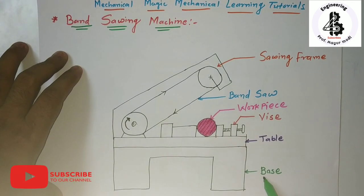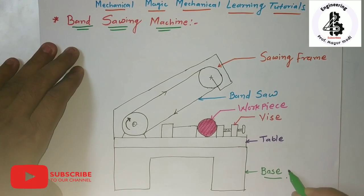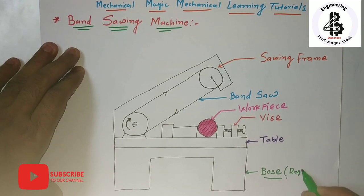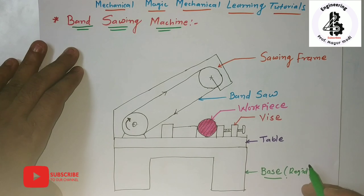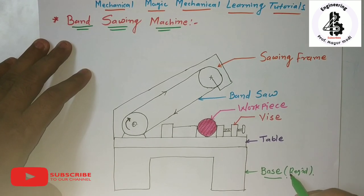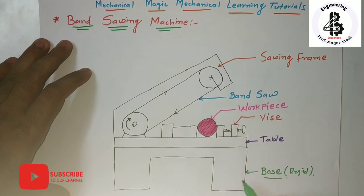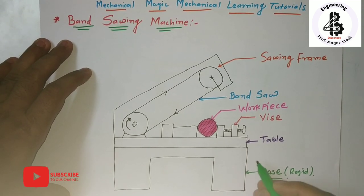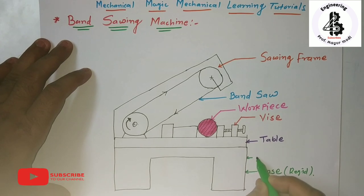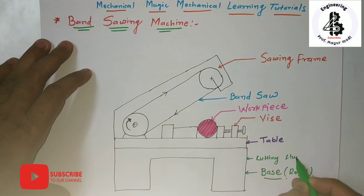Starting with the base of the machine — generally the base will have a rigid body that sustains all kinds of cutting forces as well as vibrations generated during cutting operations. On that base, it will also include some kind of cutting fluid tank.